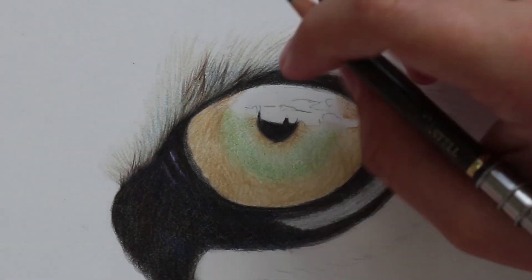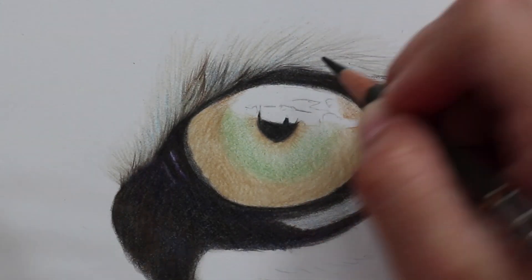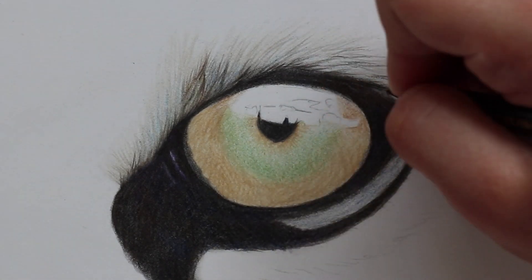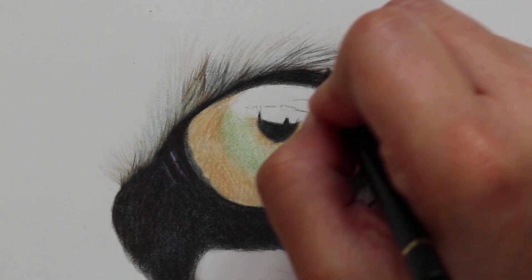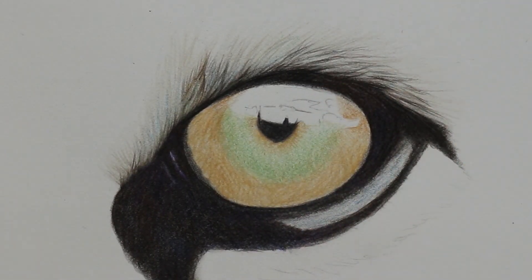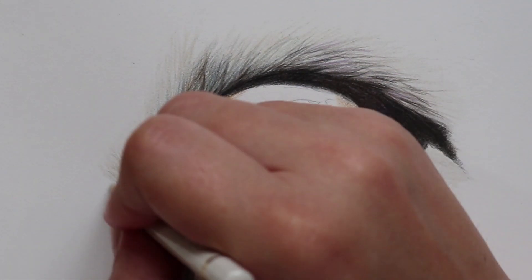When adding the fur around the outside I added a few base layers, shading and going in the direction of the fur, and then went in and added individual hairs using different colours. I used some green, some blue, and also added some little orange hairs, but the majority of colours were the warm grey tones from the Polychromos.